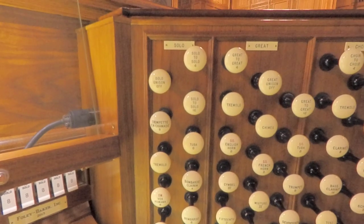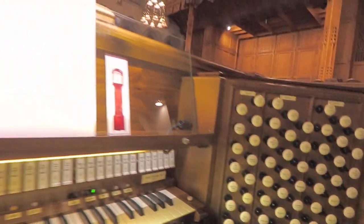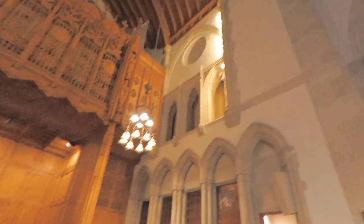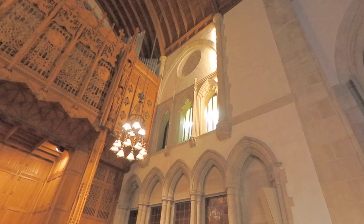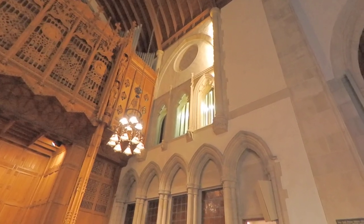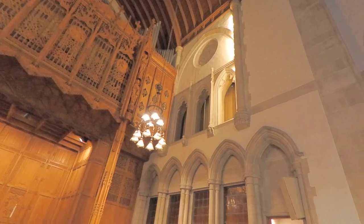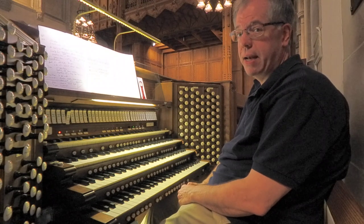Today we are going to explore the solo division in the chancel organ of the First Presbyterian Church of Glens Falls, New York. This division is located in the front right of the chancel, way up high. Notice that the swell shutters open and close because this division, like the swell and the choir, is enclosed, allowing dynamics by the organist.